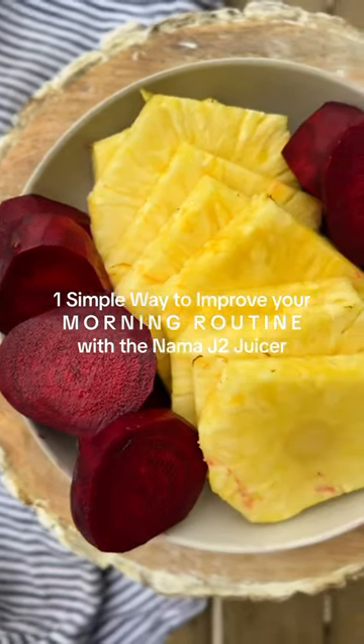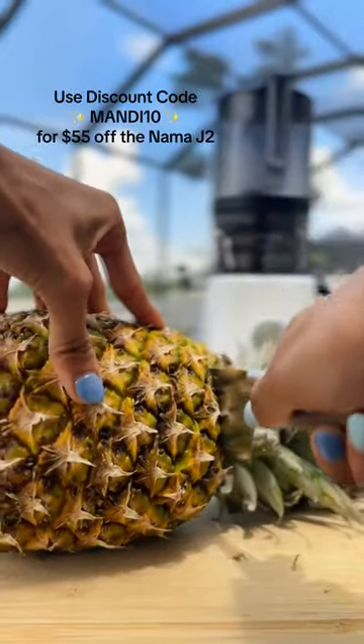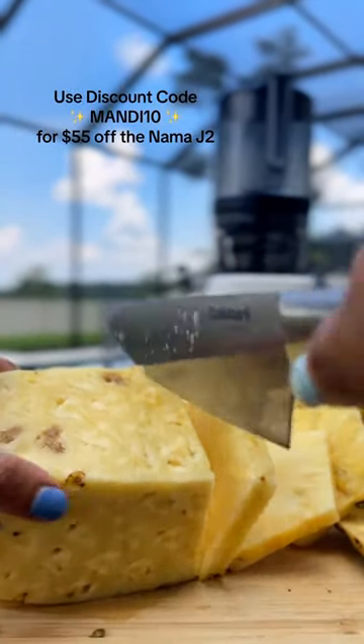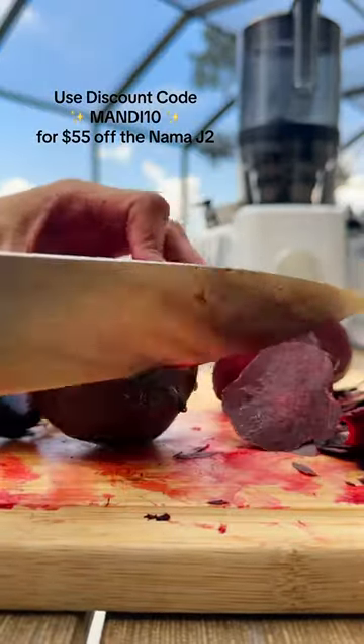Let's make a delicious and nutritious pineapple beet juice that will leave you feeling refreshed and energized. Here we have a fresh ripe pineapple bursting with tropical sweetness, and here are some vibrant organic beetroots packed with goodness.